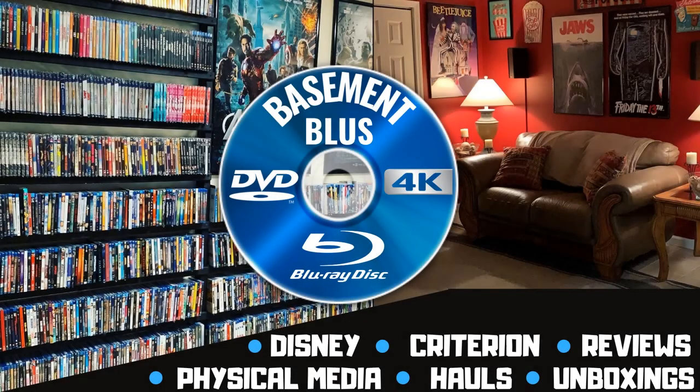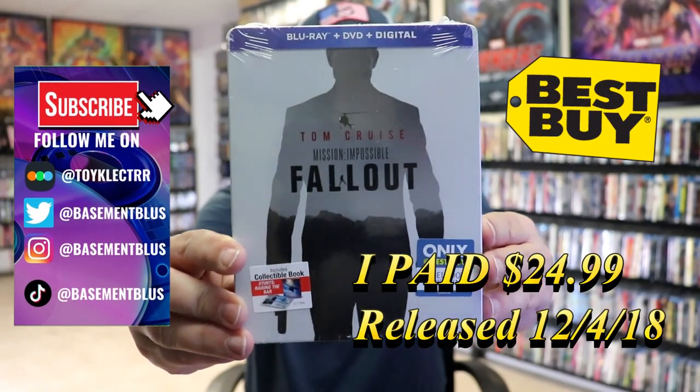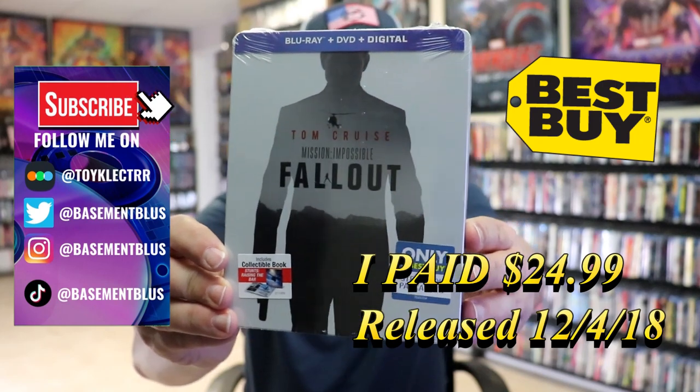Hey, Tony here. Today I'm going to do an unwrapping of the Best Buy Exclusive Blu-ray Steelbook for Mission Impossible Fallout. So today I wanted to take time to do an unwrapping of the Mission Impossible Fallout Best Buy Exclusive Steelbook.